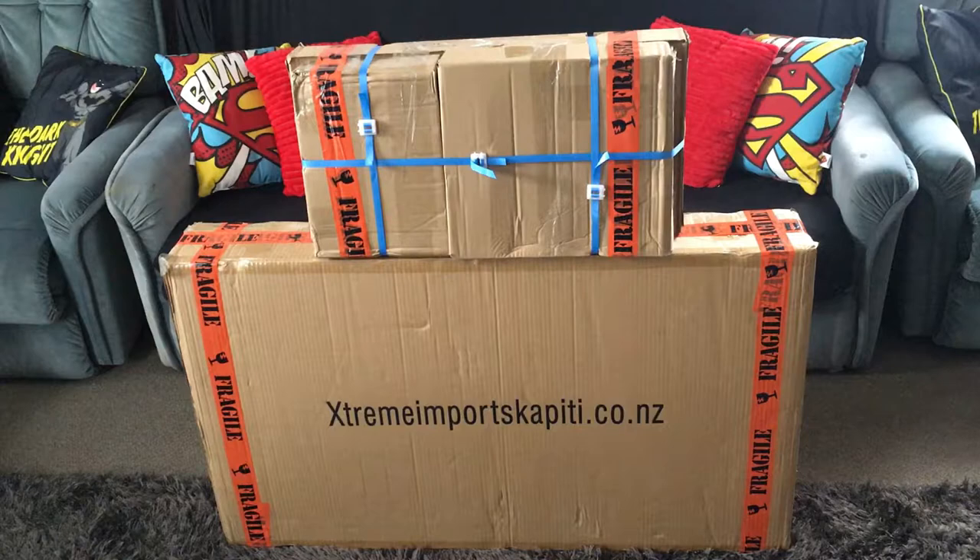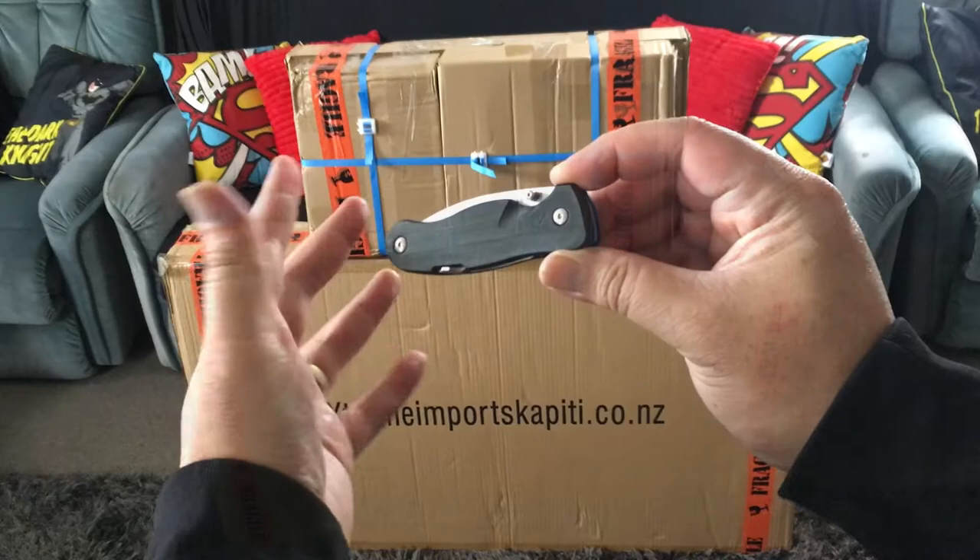Now remember guys, all NZ Toy Reviews are aimed at adults because we use sharp things like knives and scissors on this channel from time to time, so just bear that in mind. Let's grab my trusty army knife.